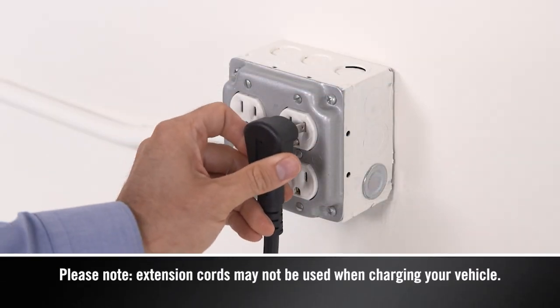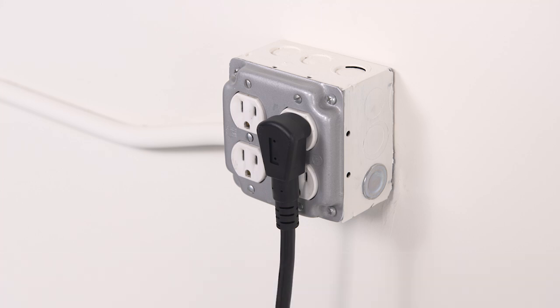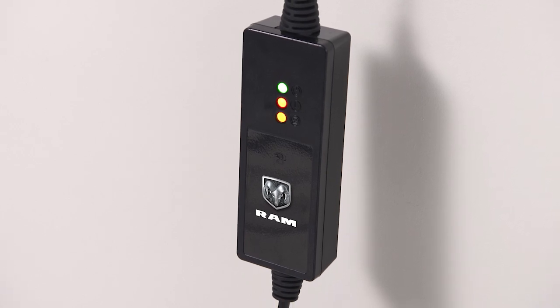Plug the cord into a standard 120-volt AC power outlet, preferably on a circuit that isn't powering any other devices. The cord set will complete a self-diagnostic.